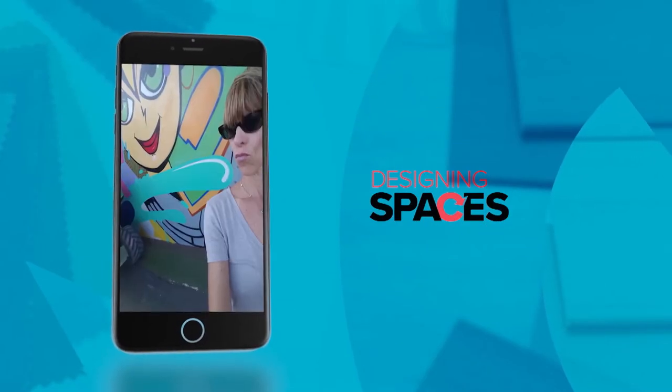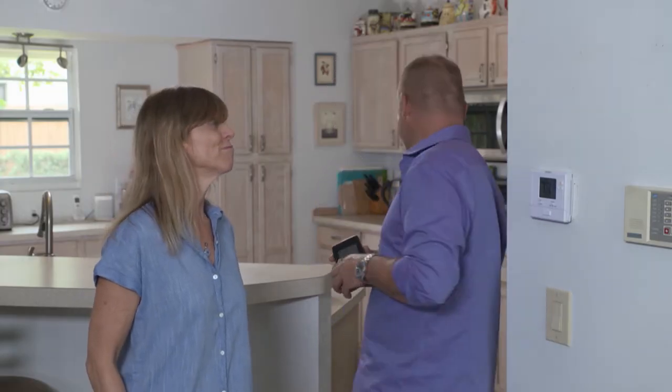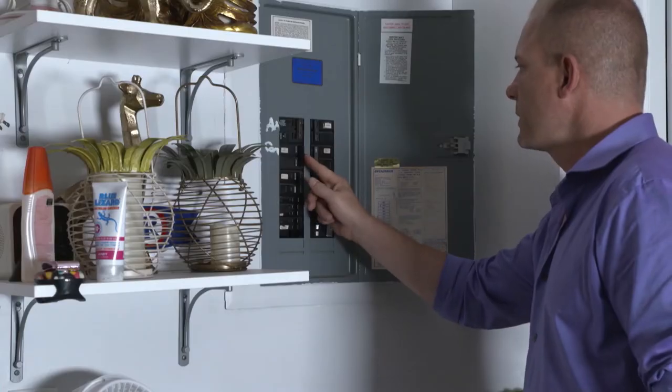Ryan, I am, but you know I'm not handy at all. That's okay — they make it super simple to install. All I need you to do is download the app and open the account. I just need a Phillips head screwdriver. Okay, let's do it!